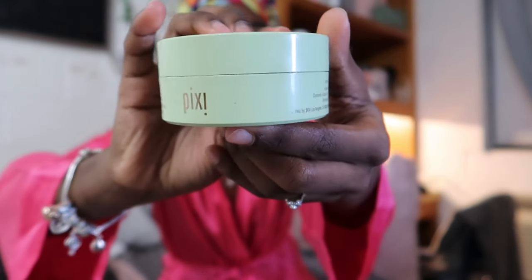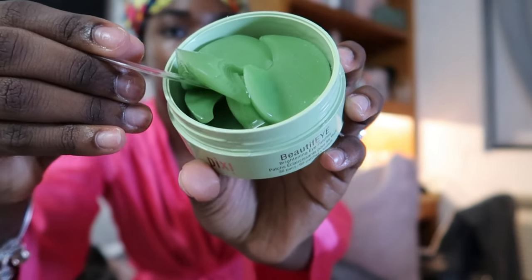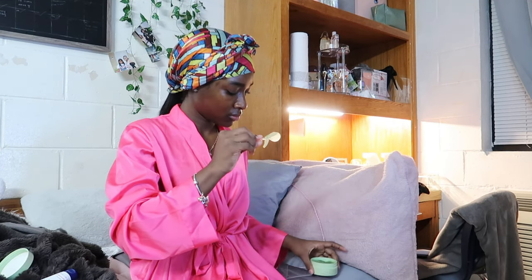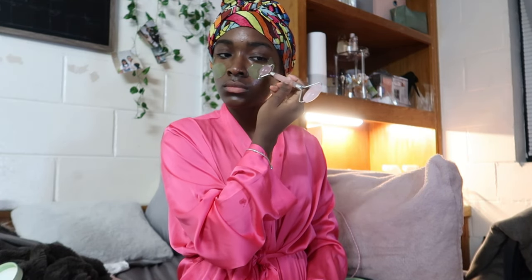Next I'm going to apply my Pixie eye patches. I just want to do this tonight — it's a little extra for me, I don't usually do this, but I just want to use them to give a little extra glow. Then I'm going to use my facial roller. I keep it in the freezer so it stays cold, and I just roll it out to de-puff my eyes — just for a spa-like experience.